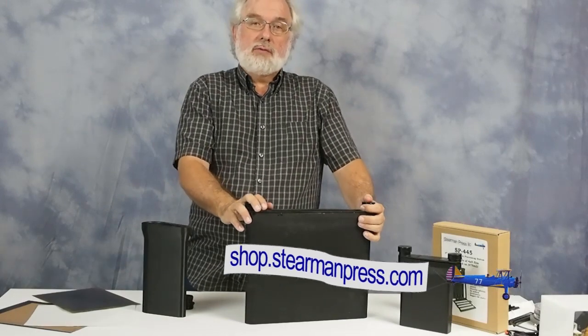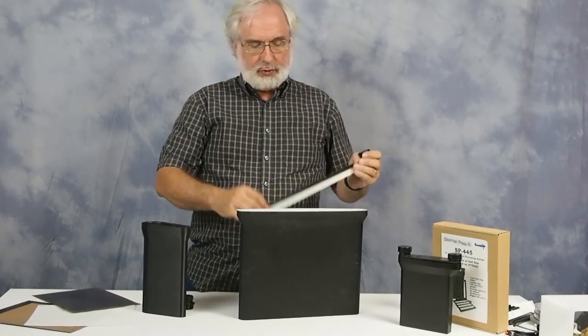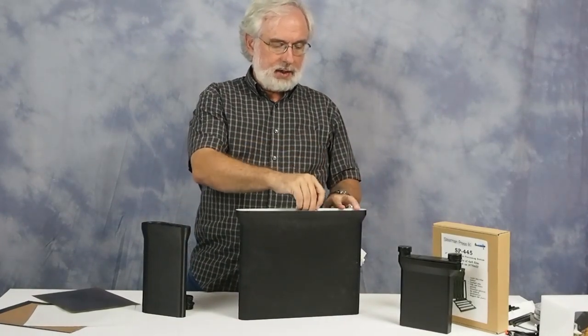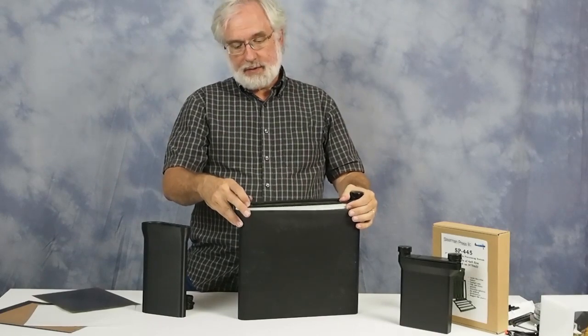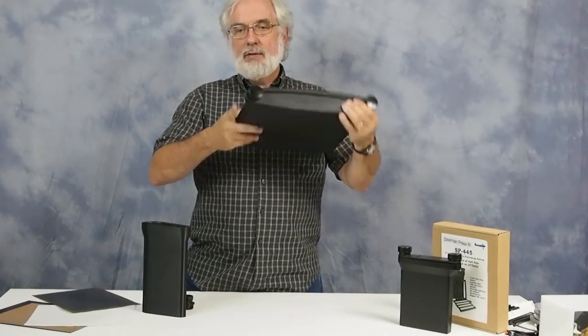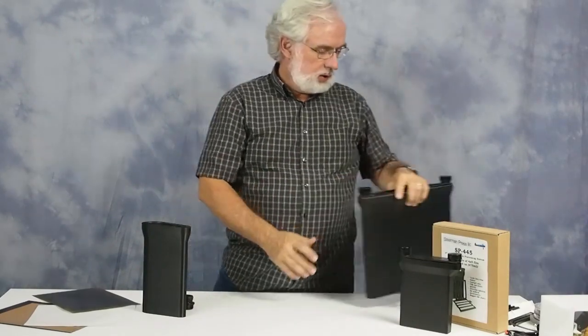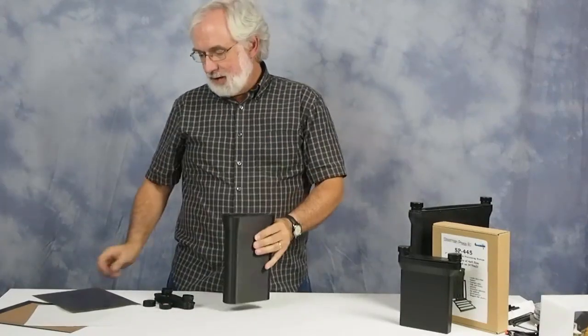We did the SP 2810 prototype about a year and a half ago. That thing was a beast — it would do two sheets of film, but it had complicated film holders required, and it took a liter and a half of chemistry. The mold was going to be outrageous, it was heavy, it was hard to hold even with two hands — awkward and not an elegant solution.